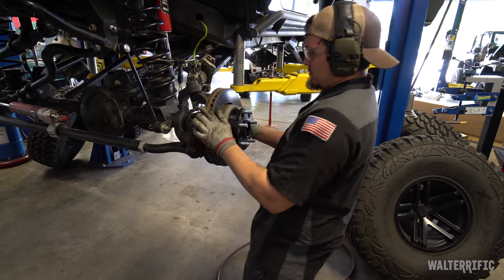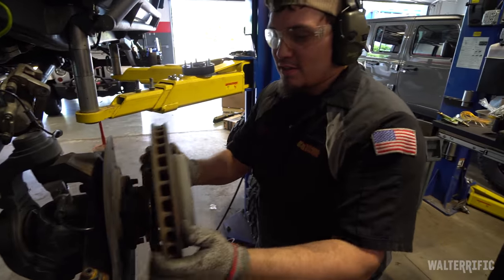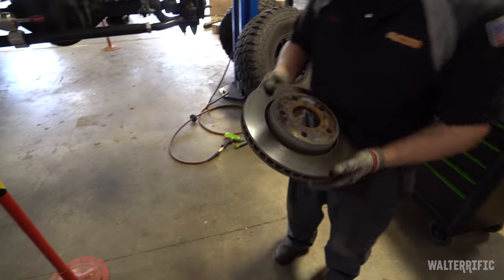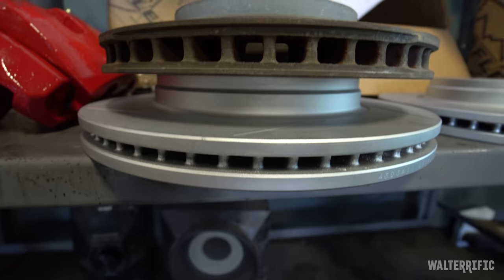My spacers — they both came off, I was slightly worried they'd come off in one piece. Let's compare those rotor sizes. Not to mention it's slotted — so, performance.